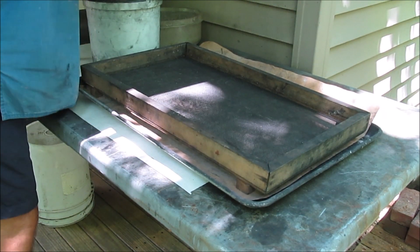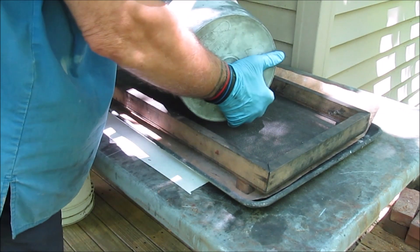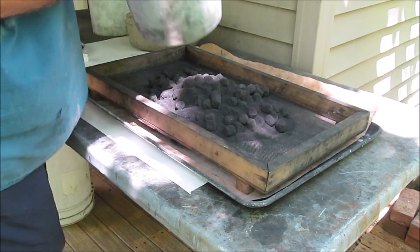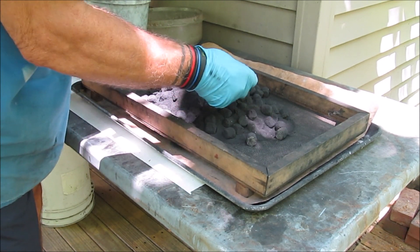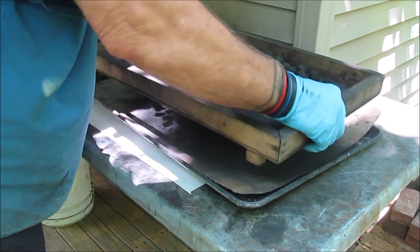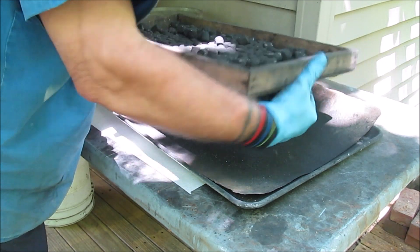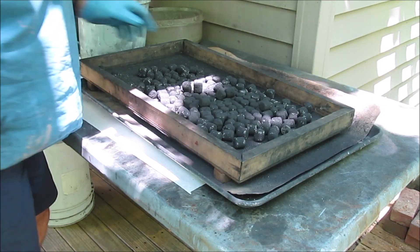Now I'll pour all that out onto a screen, break up any stars that are stuck together, and screen out the excess prime. And as quick as that, those are nicely primed stars.